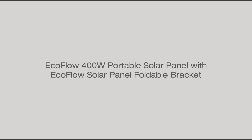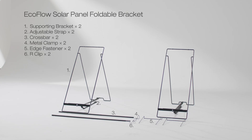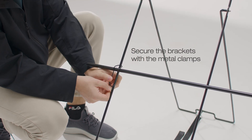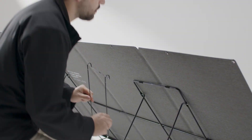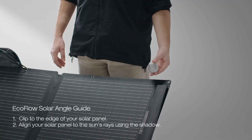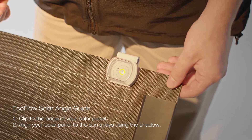Use a foldable bracket to support the portable solar panel, ensuring stability. Connect the two crossbars together securely and fasten the brackets using the provided metal clamps. Insert the edge fasteners into the holes on the supporting brackets, then secure the connection with an R-clip. Using the EcoFlow solar angle guide, you can conveniently adjust the orientation and tilt of the panels.